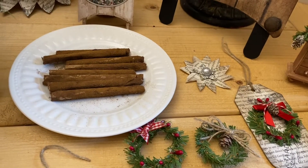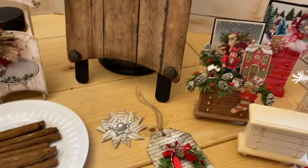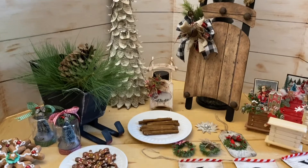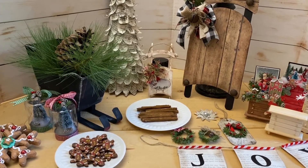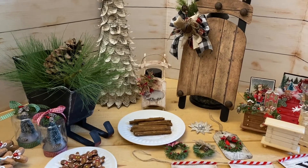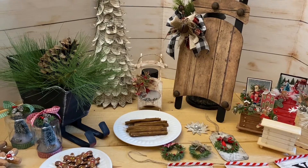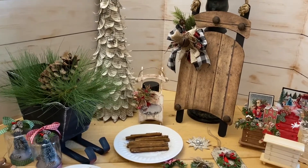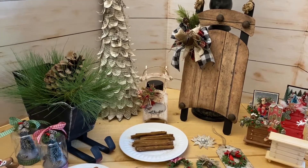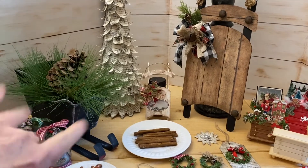My next video is going to be on last-minute wrapping ideas, so you don't want to miss that. I think I've finished about everything here — this is what I've got done so far. If I don't see you in another video, I want to wish you a very merry Christmas and very happy holidays. Have a wonderful time with your family and friends. I'm going to keep Christmas going until the end of December, so I hope you join me. I'll see you in the next video, bye!